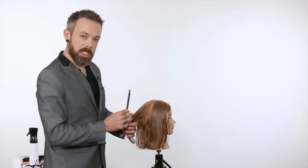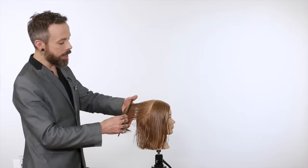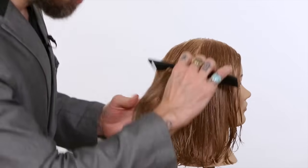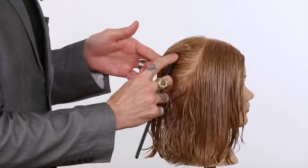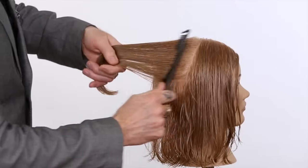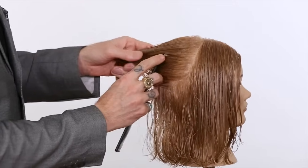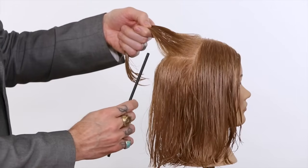Another tip — and you'll notice I did this before connecting my fingers — is to always comb the hair in the direction that you want to part. If the hair is straight down and you need to part across it, you're fighting through the grain of the hair. If you comb the hair in the direction you want to part, get all the grain going in that direction, you can see it slips through quite easily. So always comb the hair in the direction that you want to part.